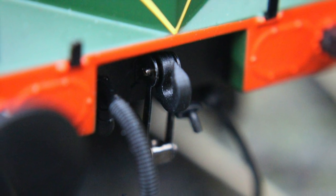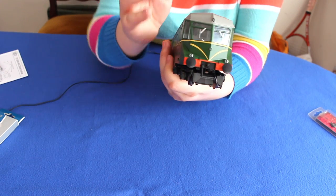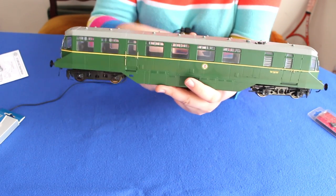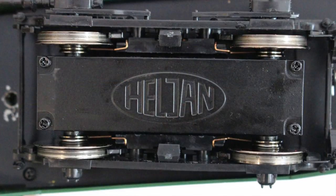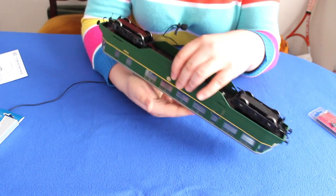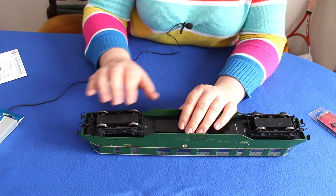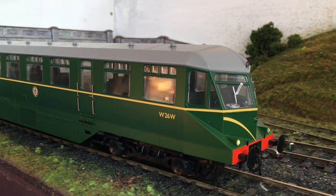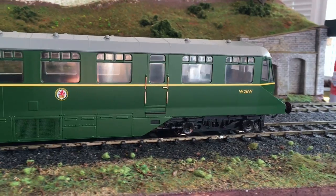Buffer beam detail is all added from the factory as standard, and we do have sprung buffers. One of the things I will warn you is that the buffers can be pulled out, so just be a bit careful with that - if you do manage to pull them out it is quite simple to push them back in as there's just a retaining spring piece behind. Looking back to the underside, we've got some pretty substantial bogies. It's only driven from one end - this end is the driven end and the other end is just idling wheels with no drive to the second bogie. But being a rail car that is quite heavy, it doesn't really need the extra traction of the second bogie being powered.